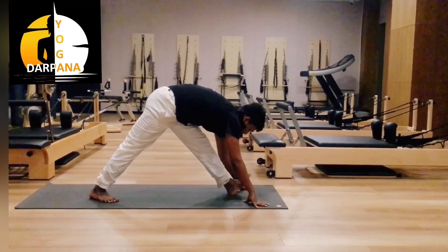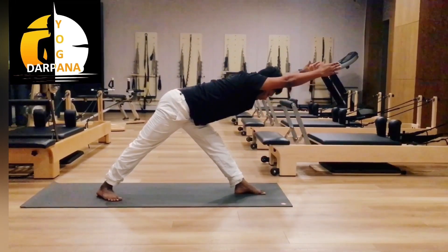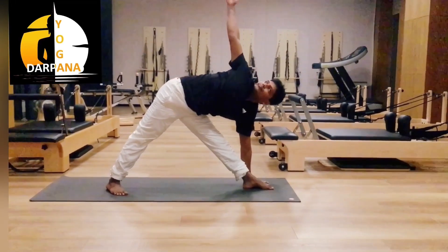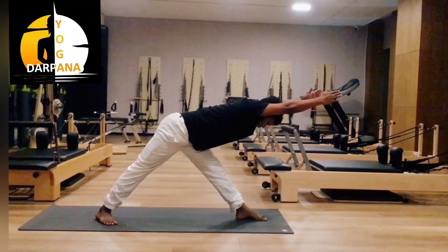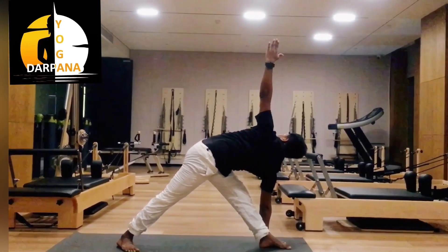Inhale, head up, toes up. Exhale, inhale, head up. Both hands should be straight — you may go straight or both sides. Then triangle pose — left hand on the floor, lower palm. Inhale, both hands up spread. Then other side — Parivrtta Trikonasana. Inhale.